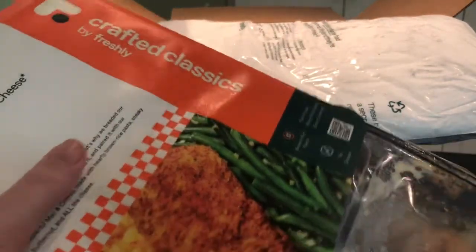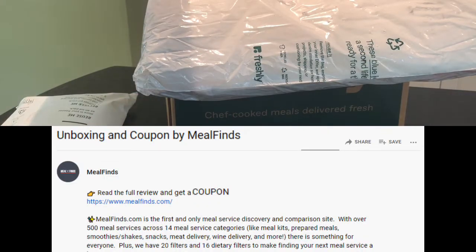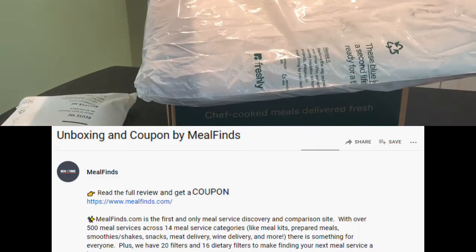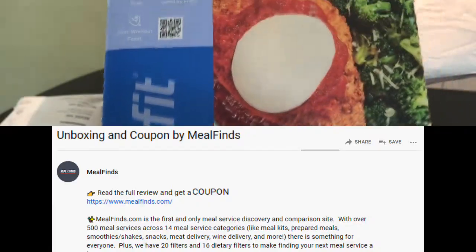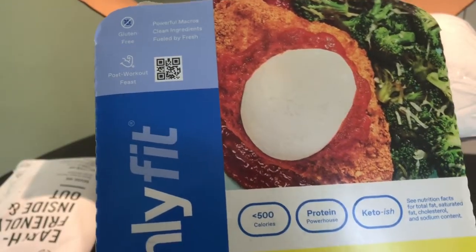Down below we will have a link to our full updated review on Mealfinds.com where you can find tons of great information about Freshly and a new customer coupon.